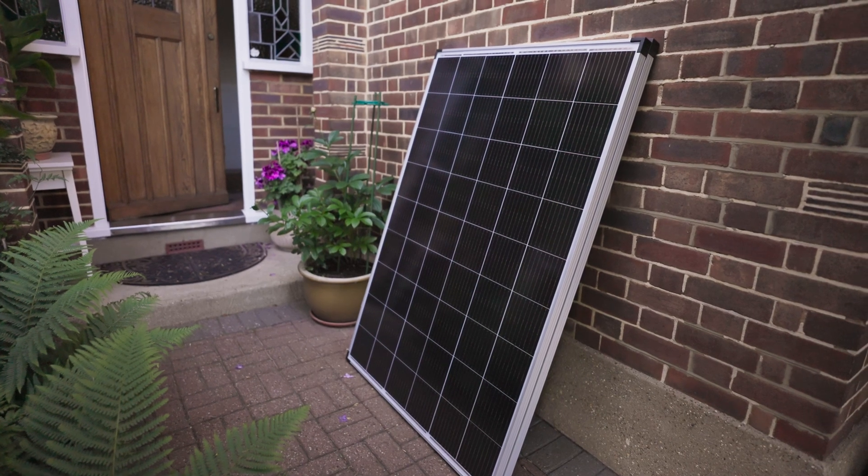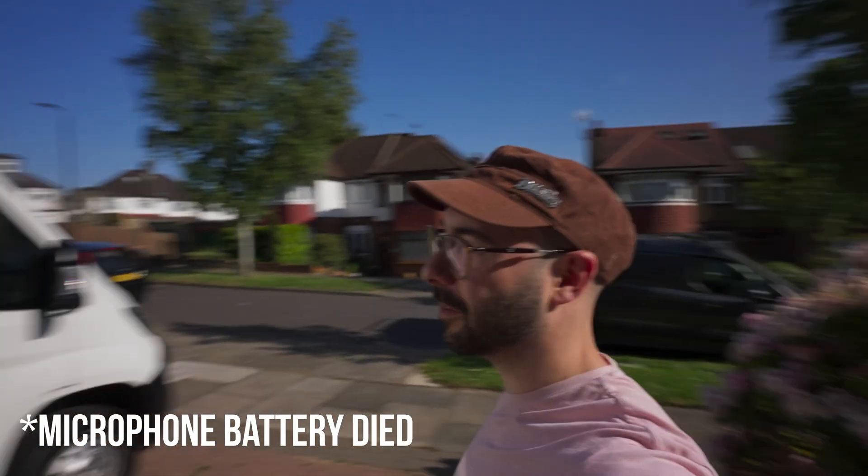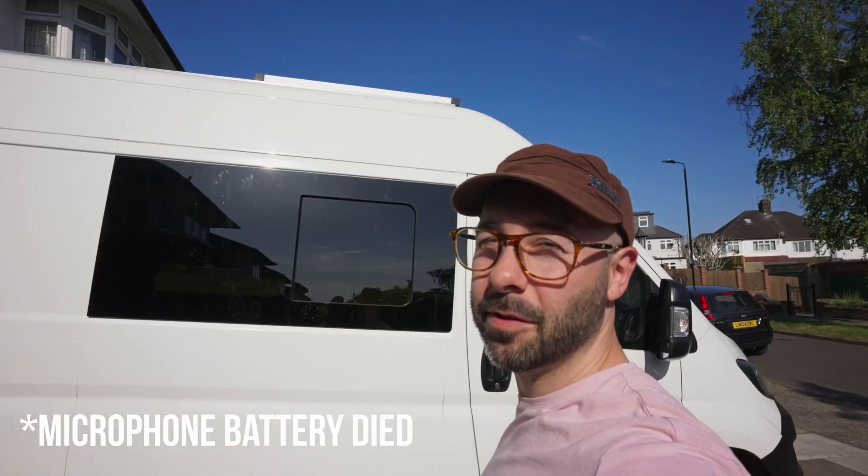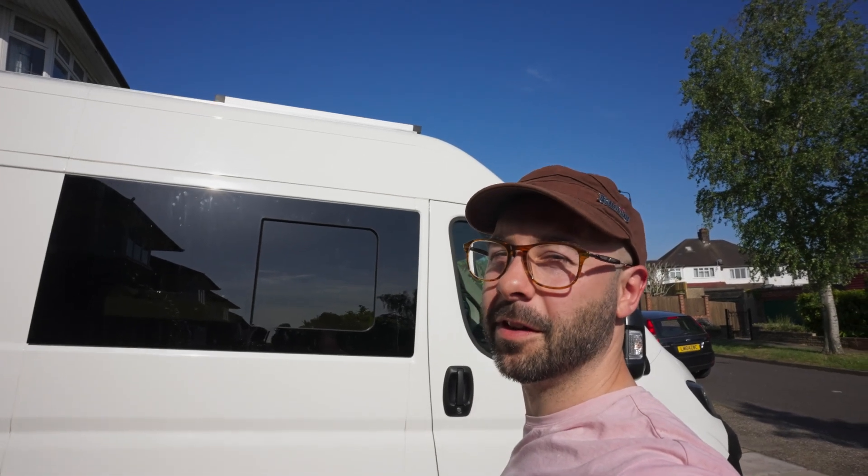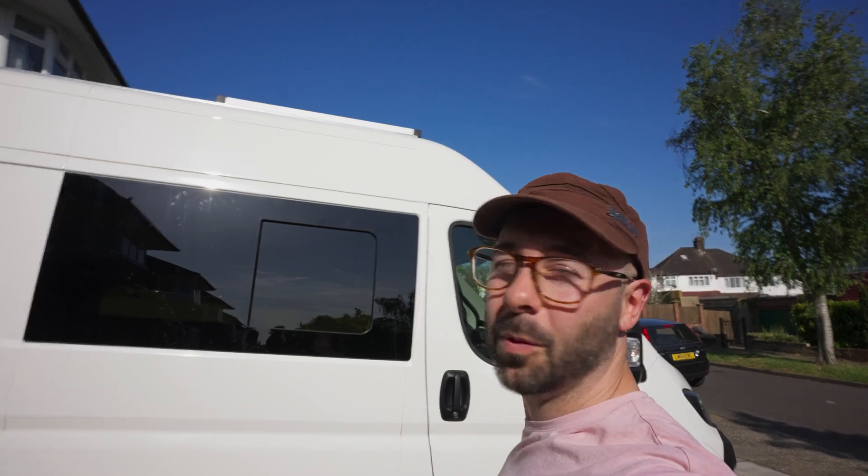We managed to get the one panel on for now. It didn't go great — we had a bit of a problem with the rail being too narrow, so we had to extend it and make it 1500 exactly. But we got the one on, which looks good. We'll see you again tomorrow.